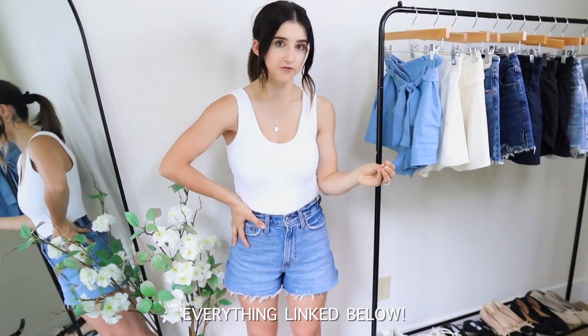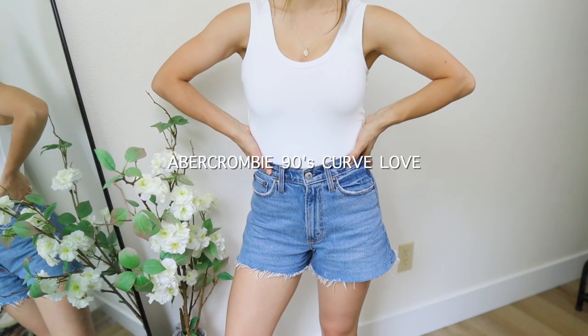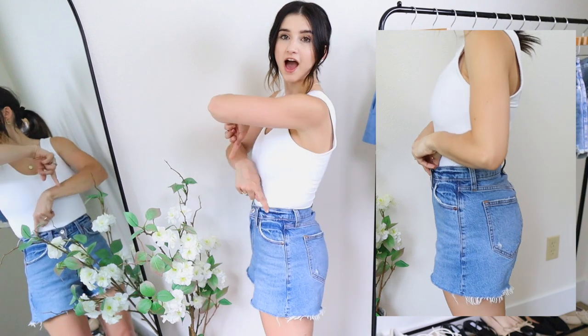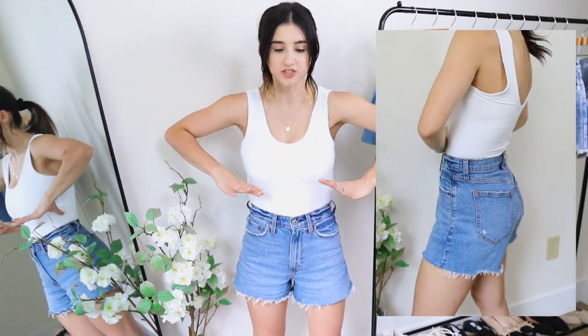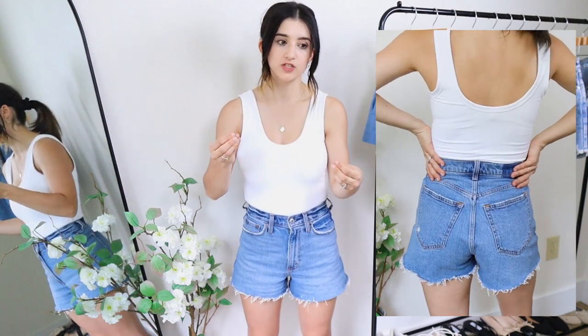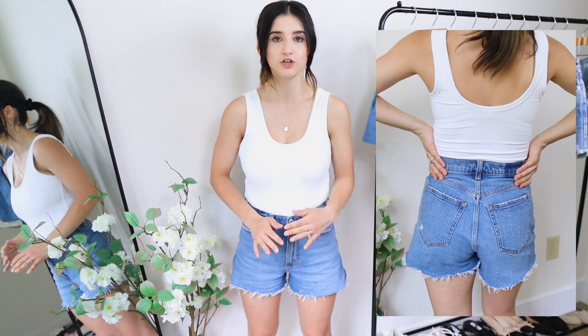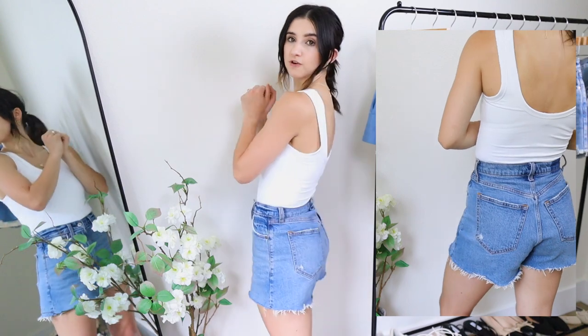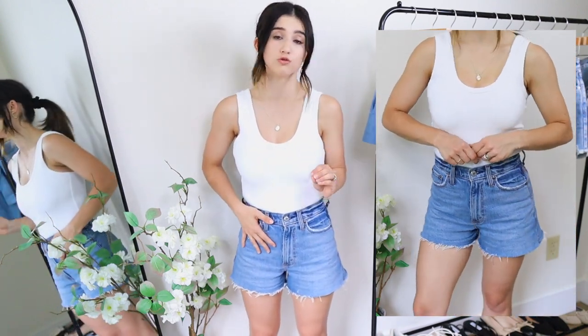For denim, I got three budget friendly styles and three investment styles. Starting with the budget friendly options from Abercrombie — these are the 90s relaxed cut-off shorts in the curve love fit. I love how they really snatch at the waist in a comfortable way, sitting right at my natural waistline, with more room in the hips and thighs. I hate tight shorts around the thighs, so this fit is perfect for me.